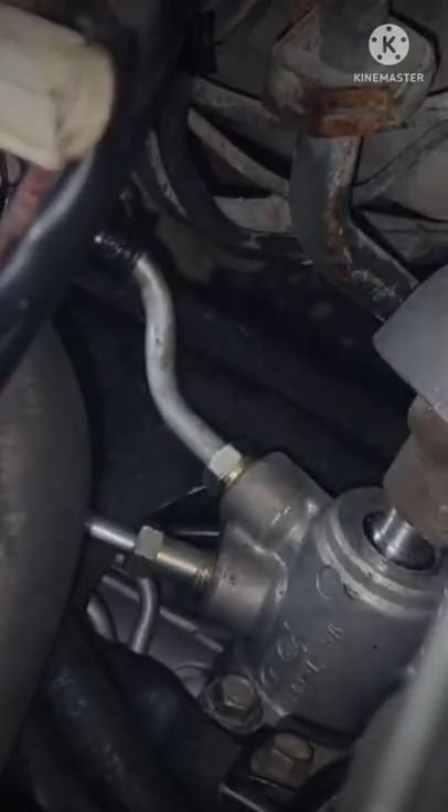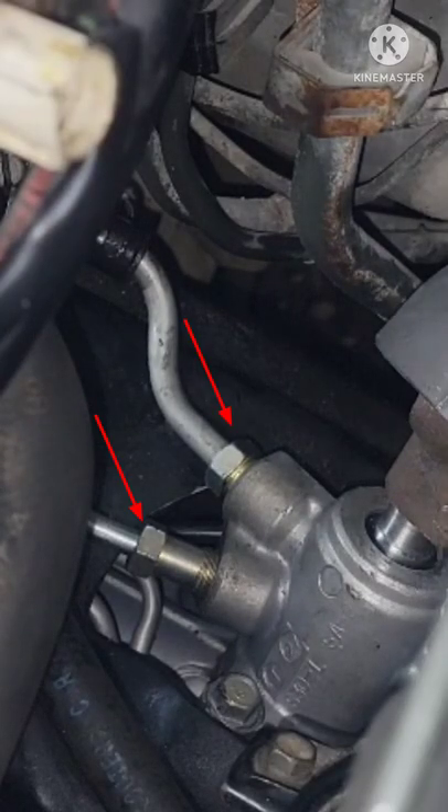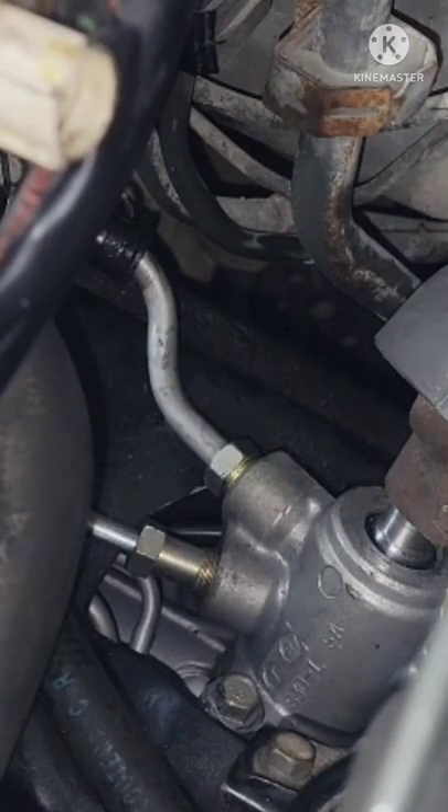That's it guys — with that special tool this job makes it easy. That's tight. Check your pressure and return line. Double check all your fittings, double check the line and hose, make sure it's tight, and check the clamps.